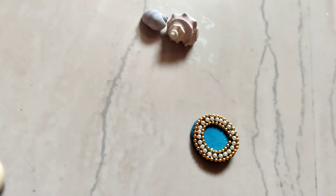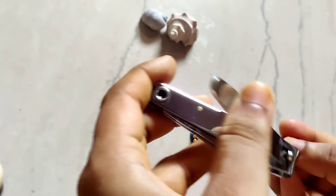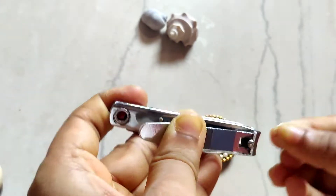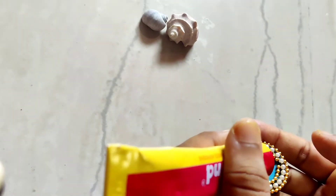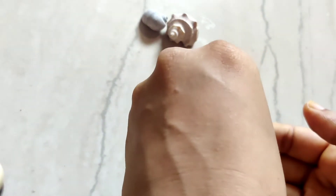Okay, so I have added this. Now we will add one charm here — this charm has a hole which we really don't want, so I will cut the upper side, add glue, and stick it.